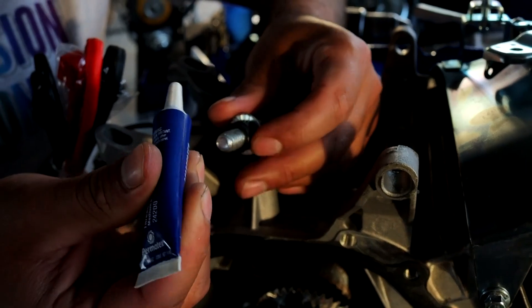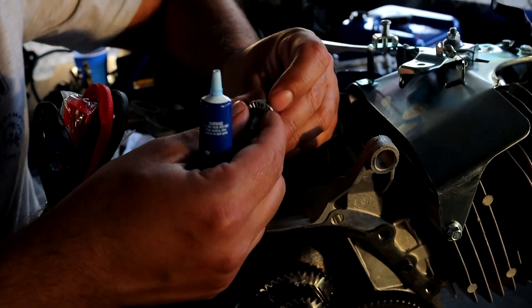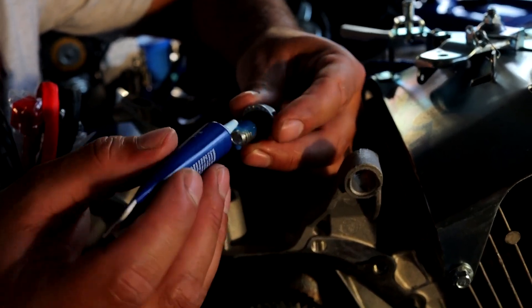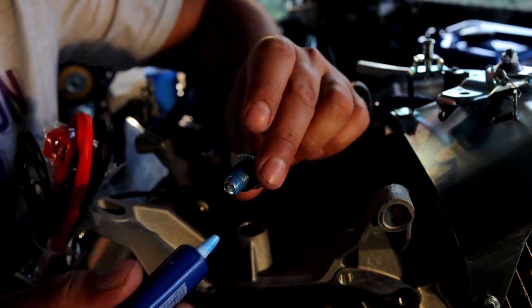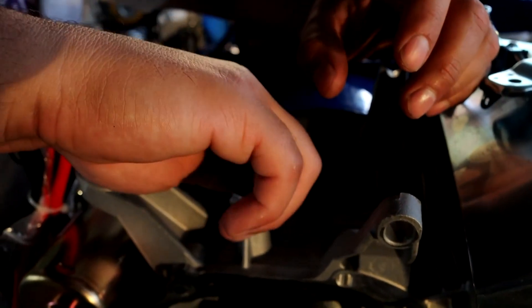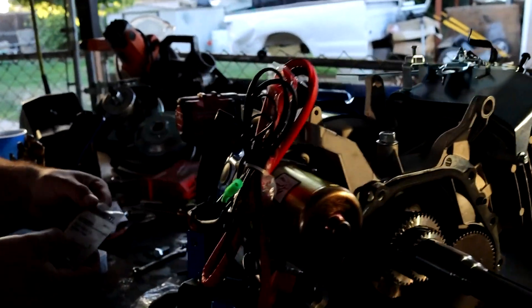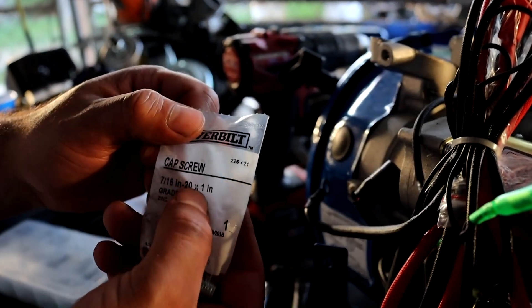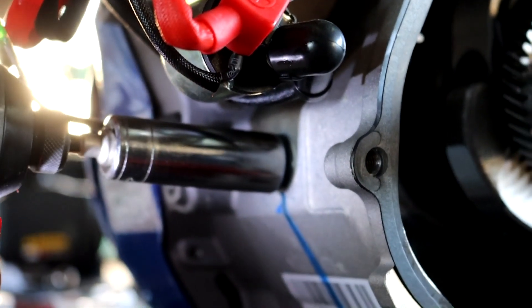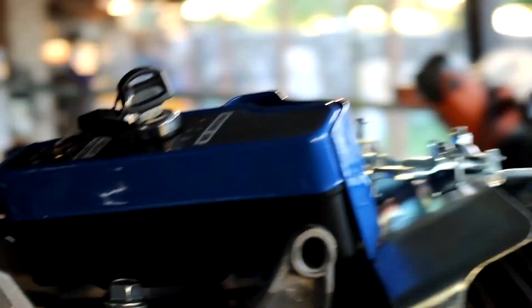You can use red Loctite — that's more heavy duty — but this medium duty works the same. Be generous with it and make sure the whole thing is covered. We'll be doing the same thing for the other one, which uses a 7/16-20 pitch, so that's fine thread. You only need one o-ring for that one.